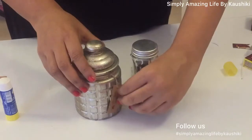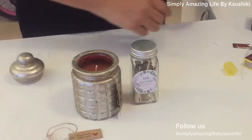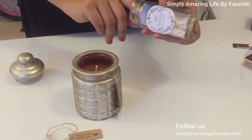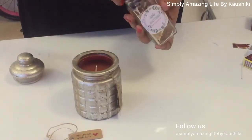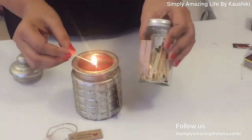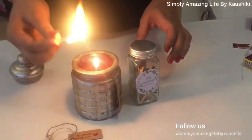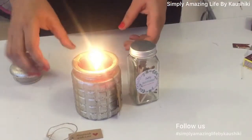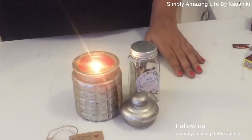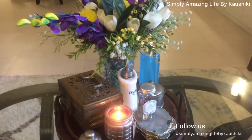This is our finished gift — let's see if it works. Just take out a match stick from the bottle, close the lid, turn the bottle to the other side, and strike. You can go as fancy as possible with the bottle — marble, ceramic, whatever you like. I've placed it on my coffee table and it looks so good. If you like the video, please like and share it with your friends and family.